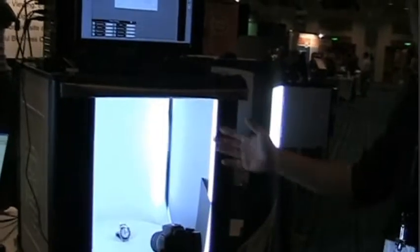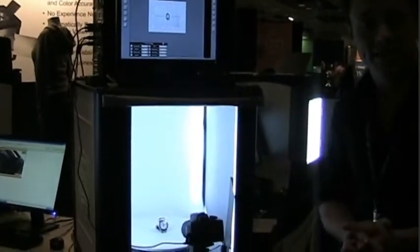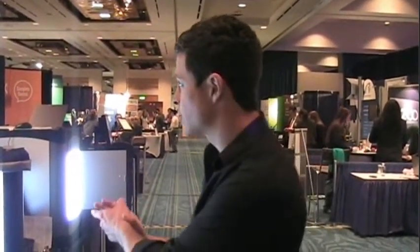I want to demo our 3D imaging solutions, PhotoCapture 360, which allow you to create 360-degree product shots in-house, very fast and efficiently, regardless of experience. Let's get the demo started.